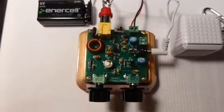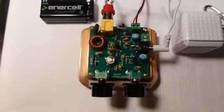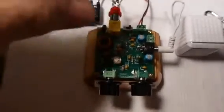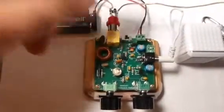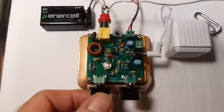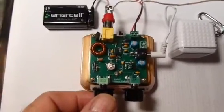It's a fantastic little receiver and very hot. Let's turn it on and we'll give you a little demo of what it sounds like. Tuning around on the 40 meter band.